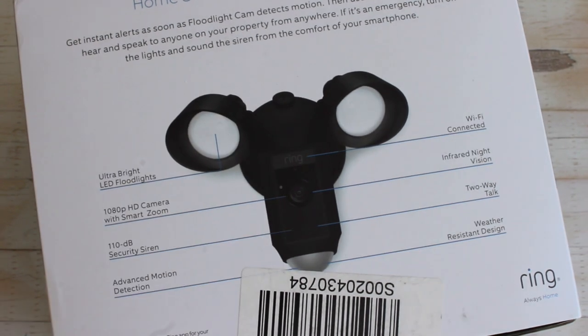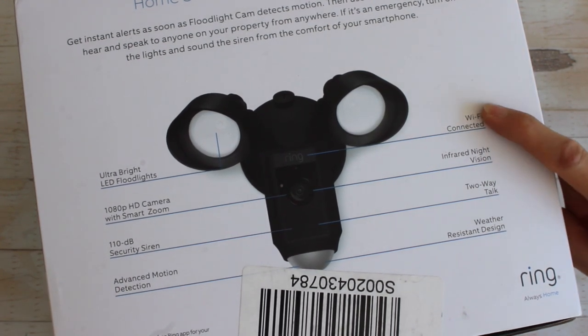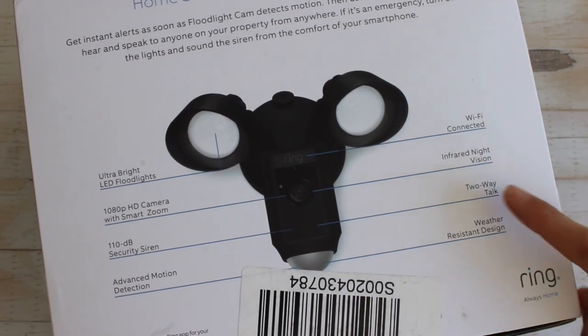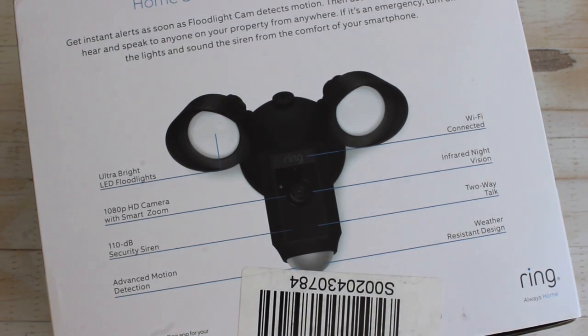There are a lot of features to each of these cameras, but my top three favorites are: HD video on the app that you can zoom into, two-way talk so you can talk out of the speaker and they can talk back to you, and last but not least, motion detection where the lights turn on automatically at night.